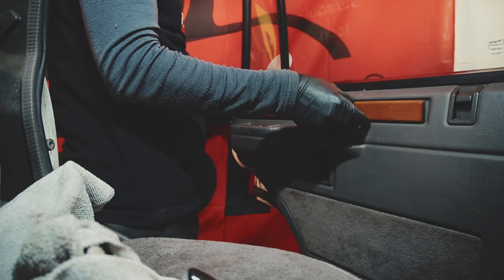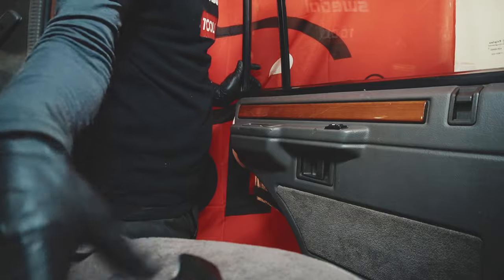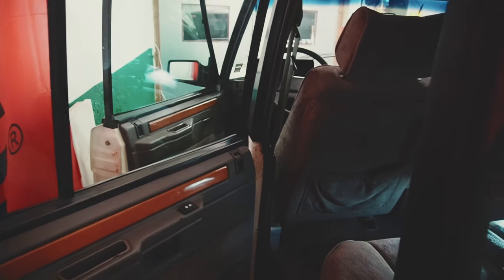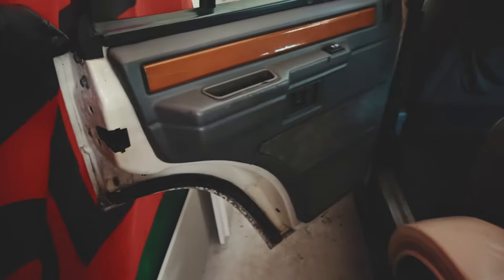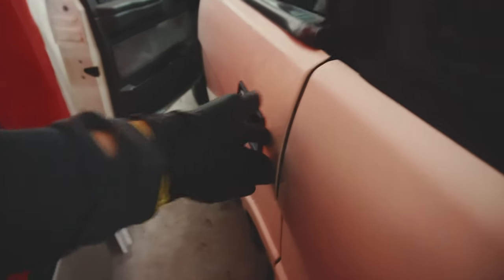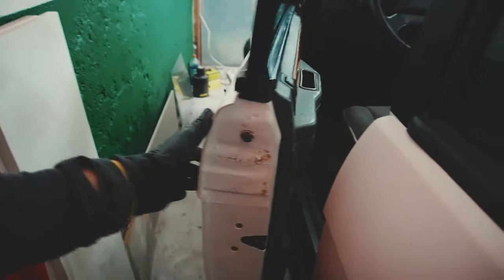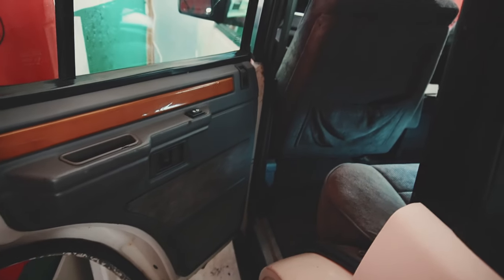So, and then the last piece, I think. There we go. We have door card in place, everything in place here. Let's see if it still works. Kaboom! Oh yeah! Welcome inside my Range Rover.